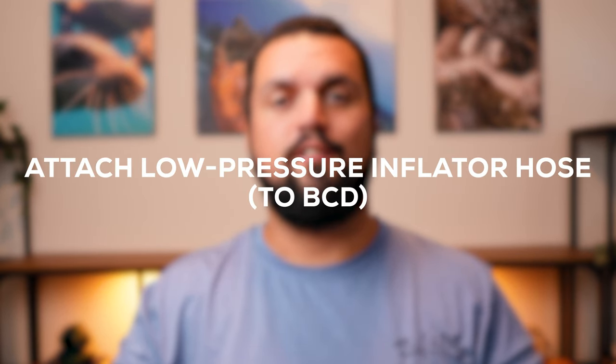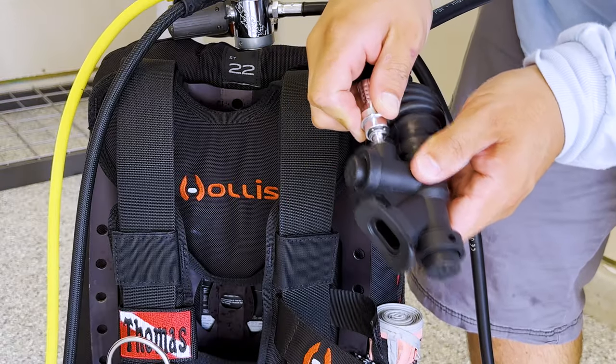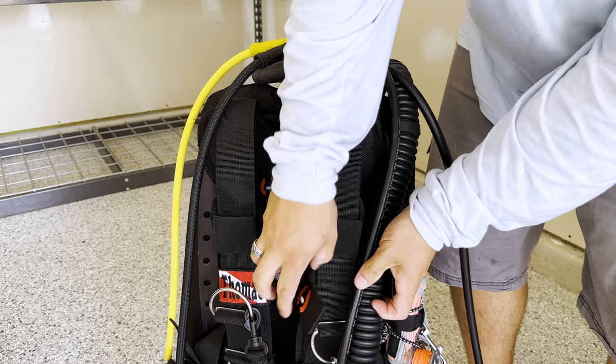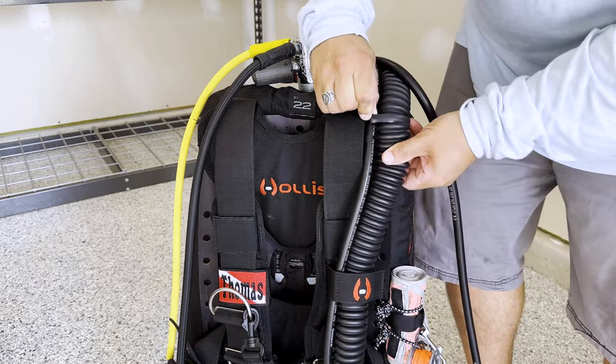Step five: attach your low pressure inflator hose to your BCD. Pull back the coupling, push it into the connection, then release the coupling and give a little tug on the hose — not the coupling — to make sure the connection is secure. Since nothing's under pressure yet, it should connect easily. Once connected, make sure the LPI is streamlined over the left shoulder. Most BCDs and backplate/wing setups have a piece of inner tube or clips to route the hose through to keep things neat and tidy.